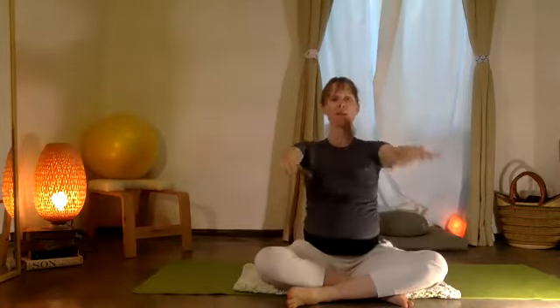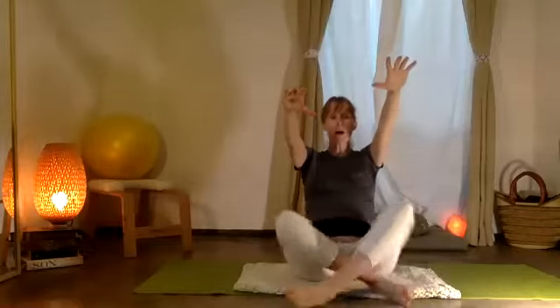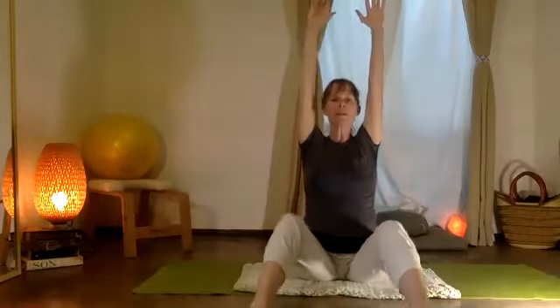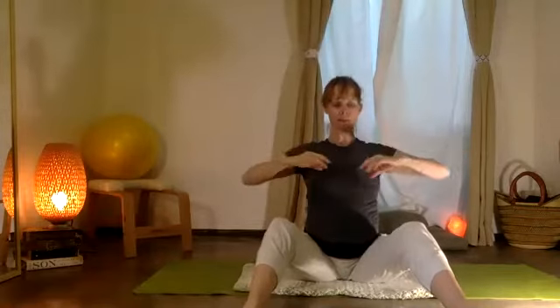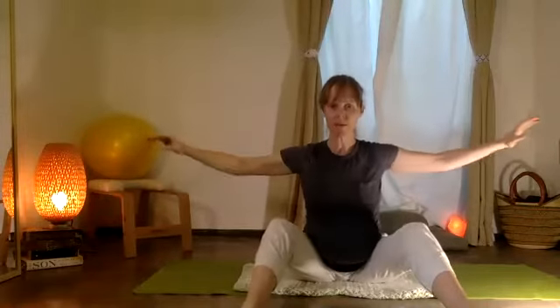Stretch and reach up, take your two arms out, unfold the two legs. Let's just do a little deep dive over the fronts of you — extending, reaching, letting the spine float out and right back in.